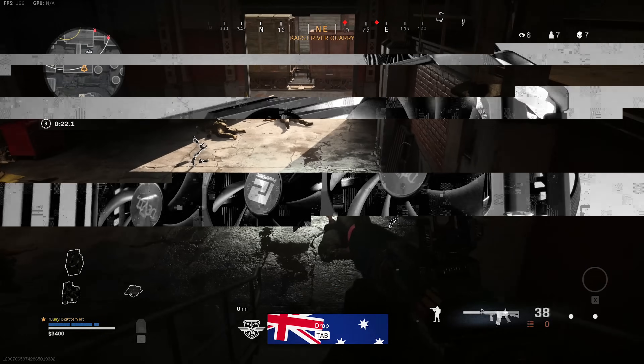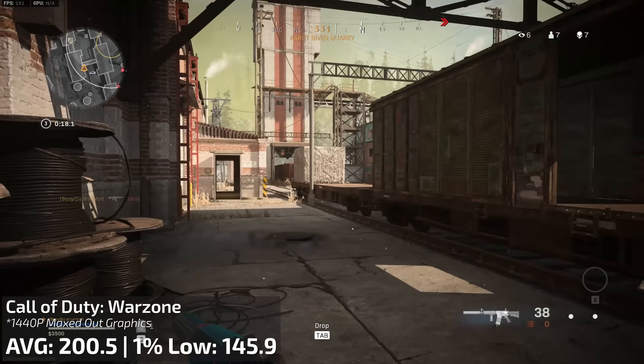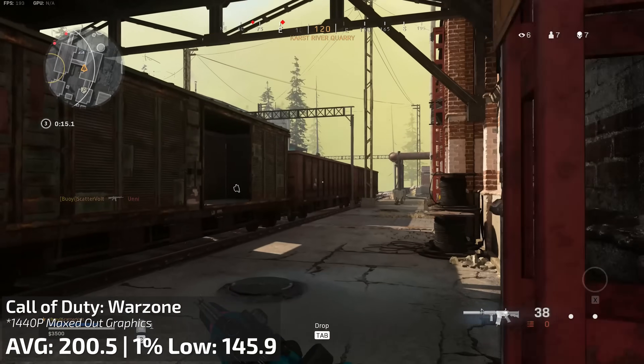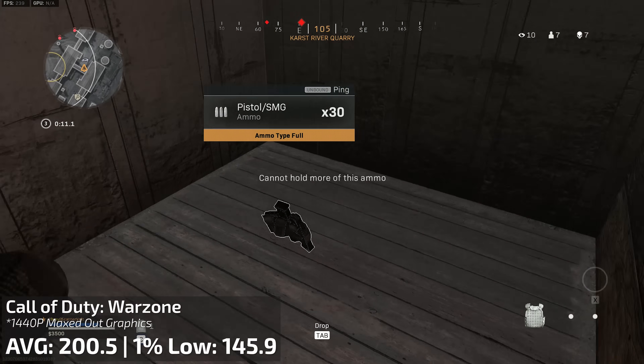Let's start with Call of Duty Warzone, which ran at 200 frames per second average with a 1% low of 145, running completely maxed out graphically at 4K resolution.